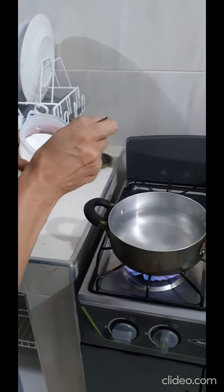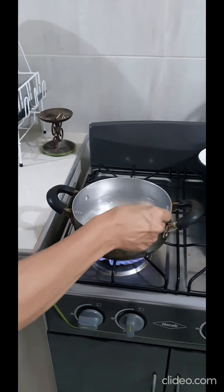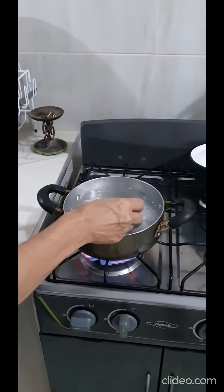First, we boil some water with a bit of salt. Remember to do it on high heat.